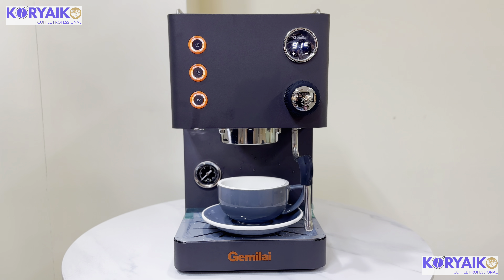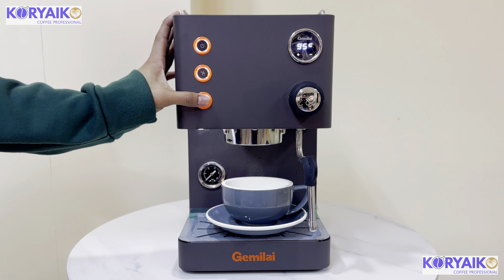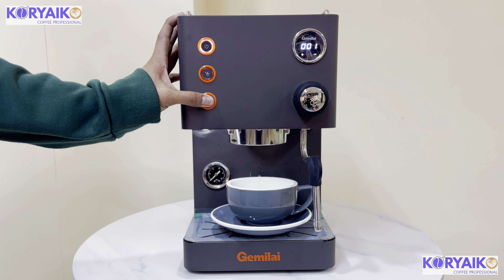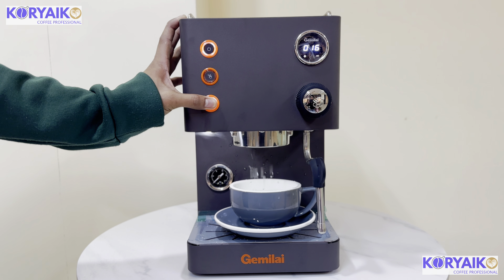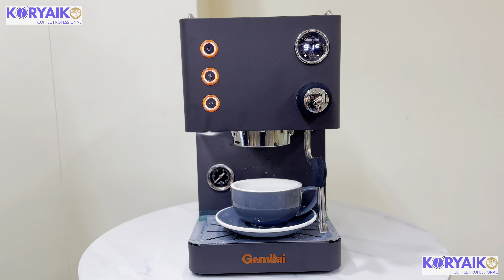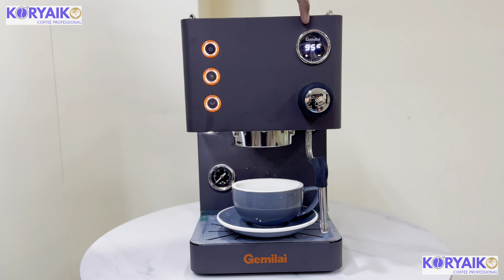Just in case you don't want 25 seconds or you want to calibrate the machine, all you have to do is press and hold. Then when you reach your target volume, let go of your pressing. The next time you click the button, it will stop at your desired volume or seconds.